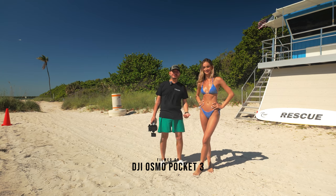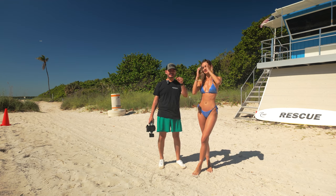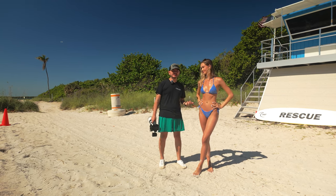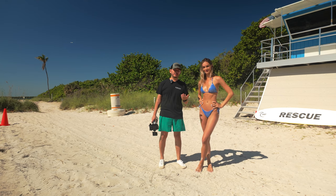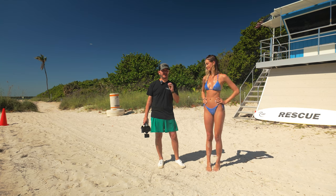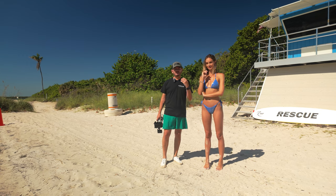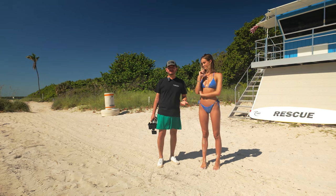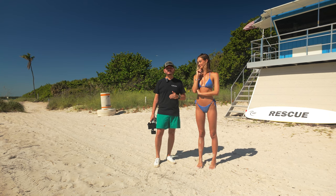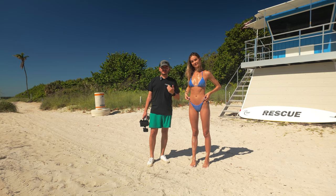Hey guys, welcome back to the channel. Marco here. Today I'm shooting again in my favorite beach, which is Key Biscayne — I'll link this in my maps, make sure you check that out. I'm shooting my friend Ashley and we're going to be creating maybe three to four swimmer looks. The goal for today is to create an editorial style, but also Ashley's going to need some portraits for her swim week comp card. We're moving into swim week summer, it's a big event here in South Florida, so it's important that for every look she gets a couple of options. We are collaborating, and this is very important for her as it is for me.